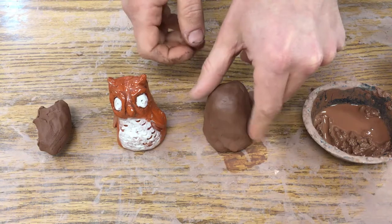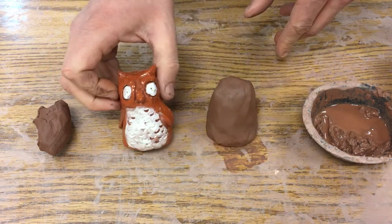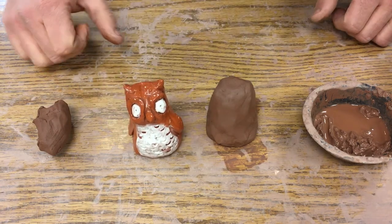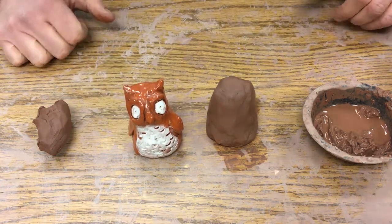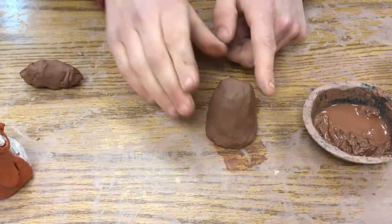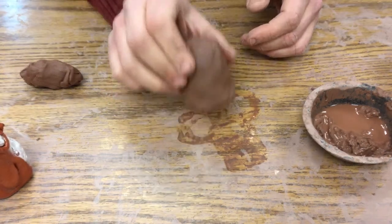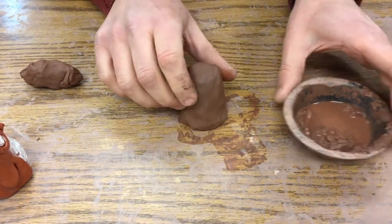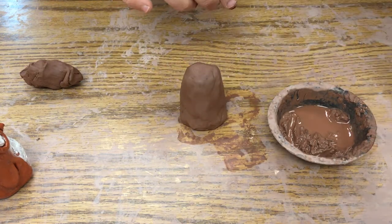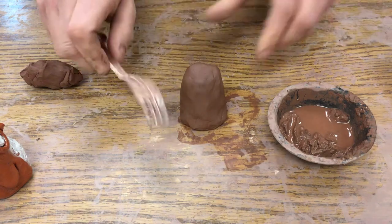Today we're going to take the little pinch pot that we made last time and add pieces on to make it look more like an owl. The first thing you're going to want to do is make sure it stands up, so just give it a little tap on the table. We're going to use some stuff called slip, which is just liquid clay, and we have to do a little thing called score if we want to add things on.